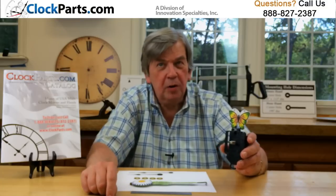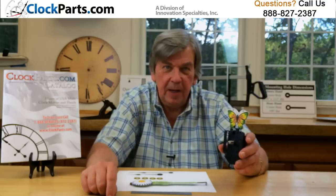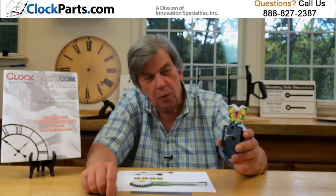Two mounting studs on the top of the movement hold your custom designed pendulum. In this case, it's a piece of quarter inch foam core with artwork glued to it.